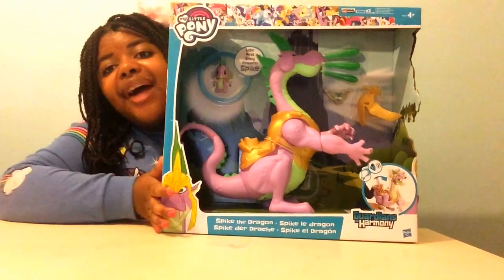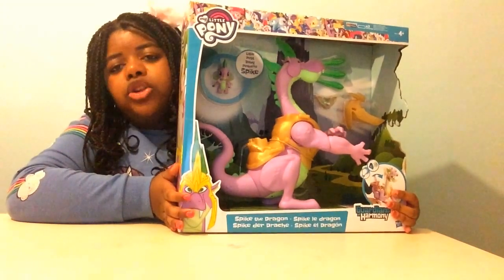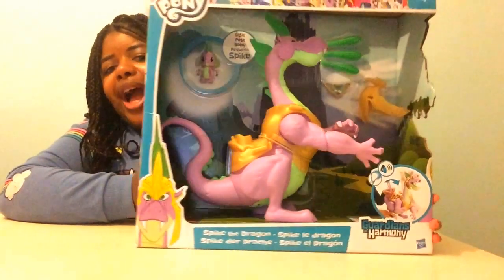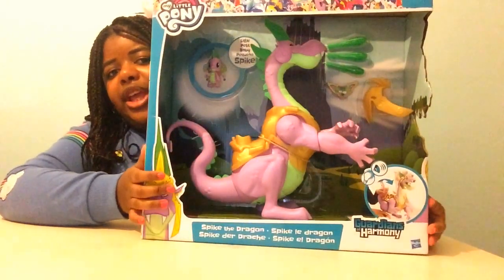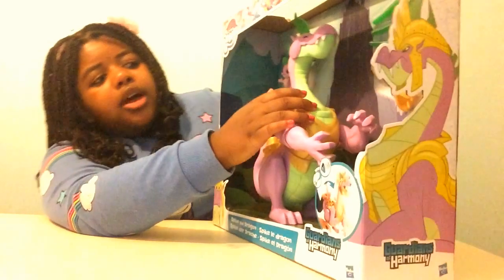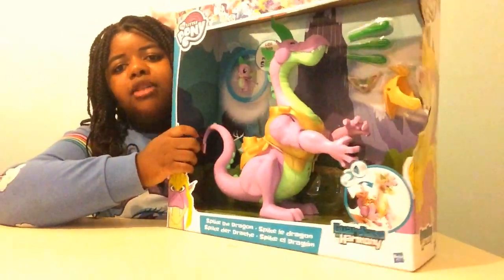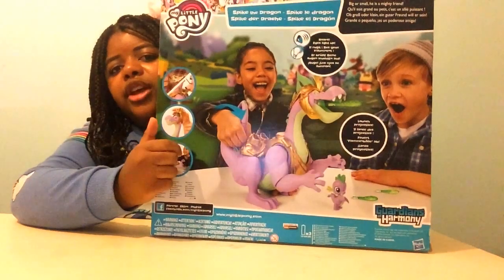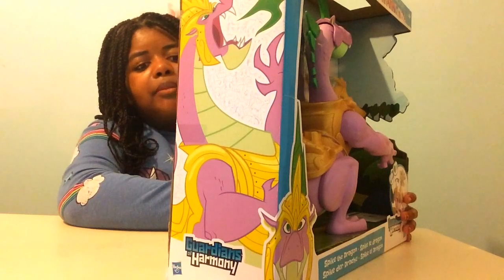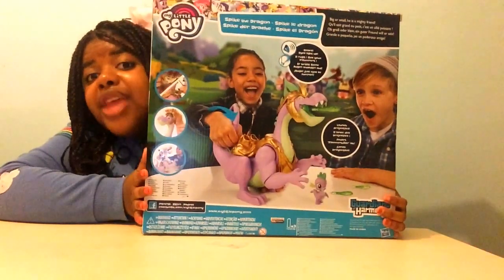Comment down below if you have this set, and remember to subscribe to my channel and turn on your notifications. This Spike the Dragon is really amazing. He comes with these three green little bullet thingies that he pops into his mouth and they can shoot out, just like shown at the back of the box. It says his eyes roar like a flame.